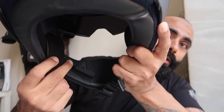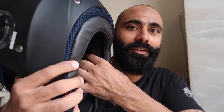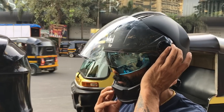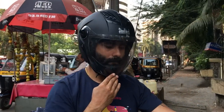Your next question is probably whether we can install a Bluetooth device — yes you can. I've already installed the Bluetooth system by ASG; you can see it right here. They've given a small cavity where you can install your intercom or Bluetooth system. Overall for the price it's quite a decent helmet for city use.